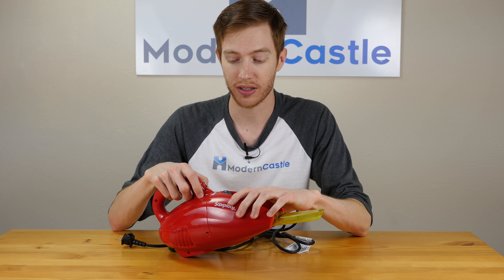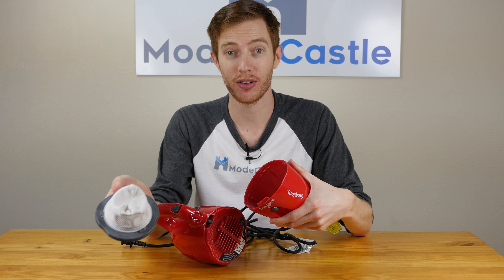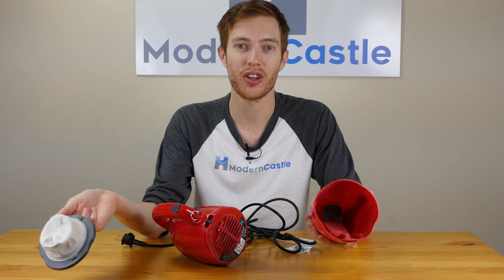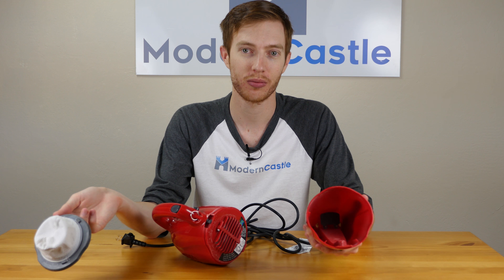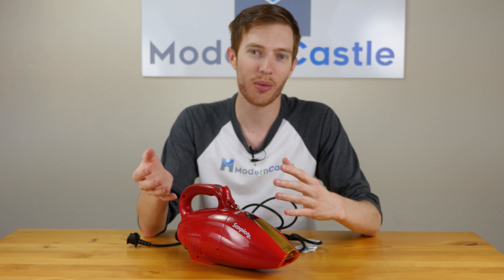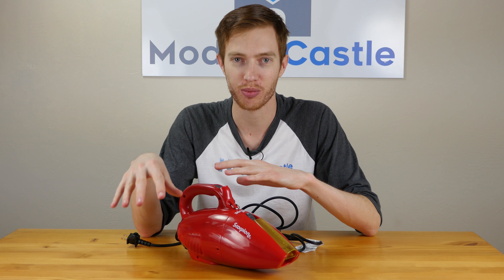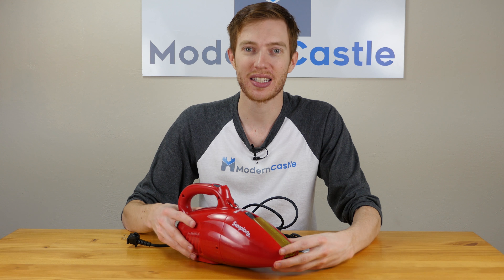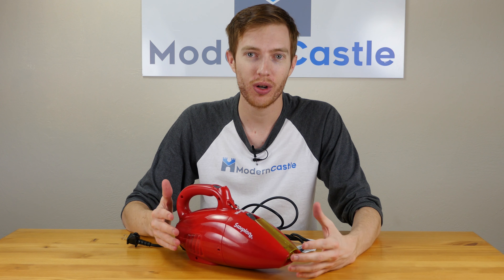All you really need to do is release the front, keep the filter clean, replace as needed, and empty the dustbin. Annual maintenance costs on this are only around $10 a year. As far as the negatives go, I really don't have anything significant to point out. If I was being really nitpicky, I might say it's not cordless or it doesn't have a motorized brush roll. While these things might be considered negatives for some people, for a vacuum as inexpensive as the Quick Flip is, considering the other pros, I really think those are pretty minor by comparison.